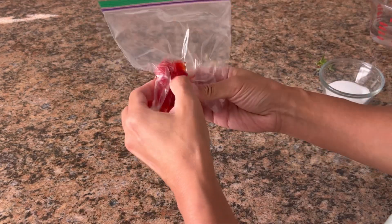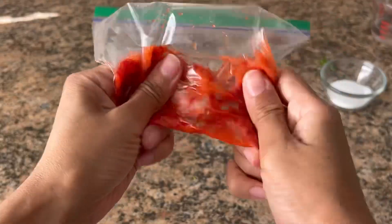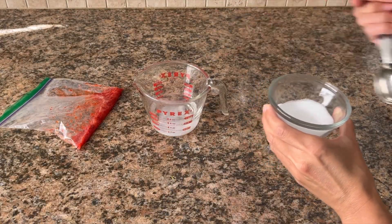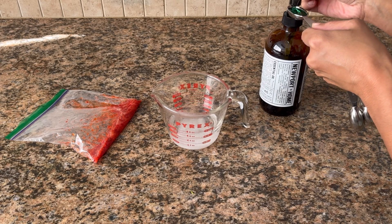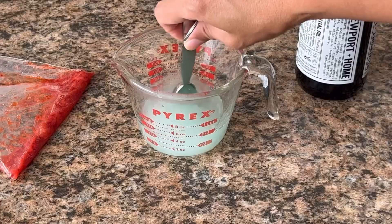Smash the strawberry inside the sandwich bag. For the extraction solution, add 1 teaspoon salt and 2 teaspoons dish soap to 1½ cups of warm water. Mix well until the salt is dissolved.